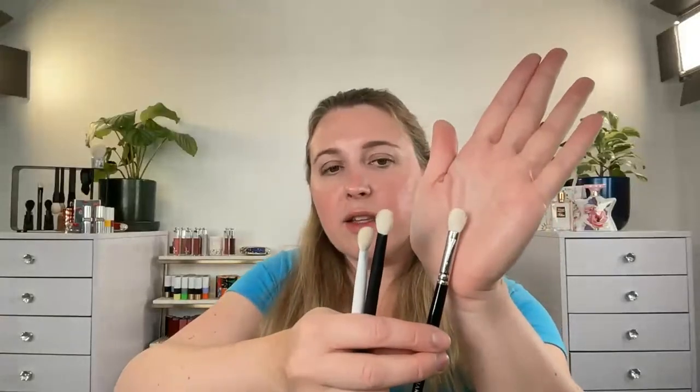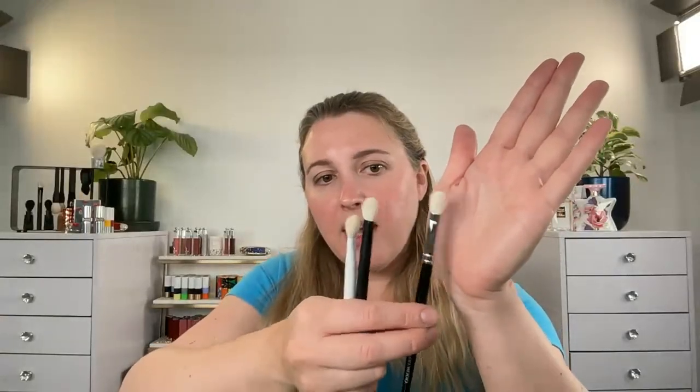Here's the other one I was looking for - the Hakuhodo J5523. Again, similar shape to these two, but a little bit smaller. If I had to use only one brush, this would be it. Of course, you can't use this for lining, but it will work for crease and mobile lid color.